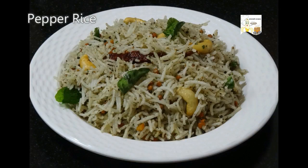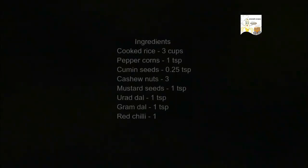Welcome to Srinatha recipes. Today we will see how to make pepper rice. Let us have a look at the ingredients.